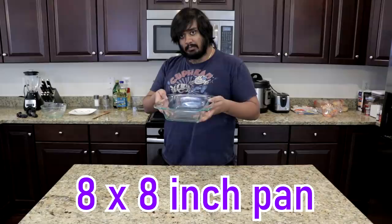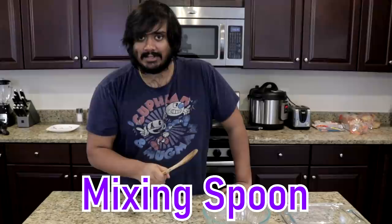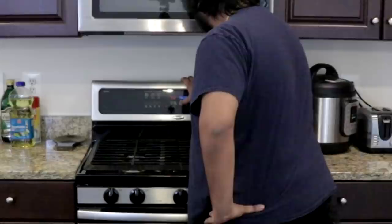If you're gonna make brownies, you're gonna need some equipment. Number one, an 8x8 inch pan — 8 inches wide and 8 inches long. Next, a bowl to mix your ingredients in, a spoon to mix your ingredients, and some measuring stuff. First things first, you want to preheat your oven to 350 degrees Fahrenheit so we can get to cooking later.